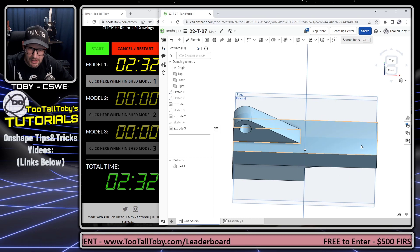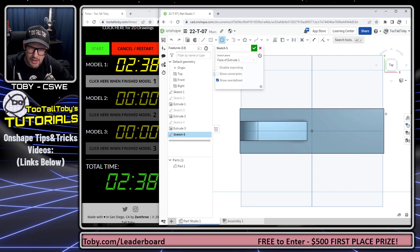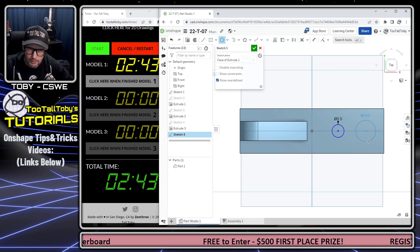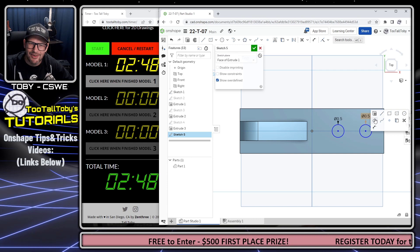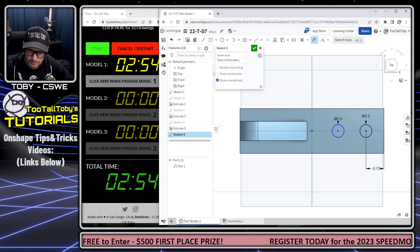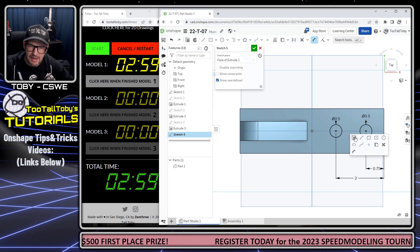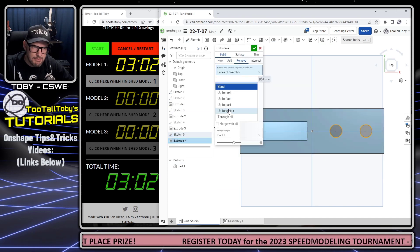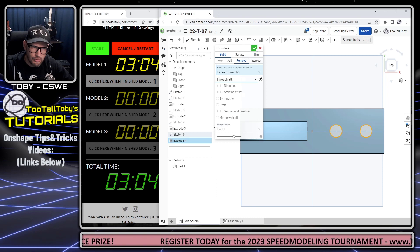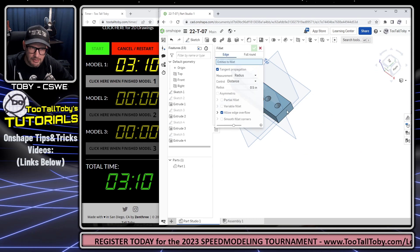This model is really coming together quickly. Let's go to this face, begin a sketch, and orient our view normal to it. I'm going to create a circle with a diameter of 0.5 and another circle with a diameter of 0.5. I'll add a smart dimension to this location at 0.75 and a smart dimension to this location at two inches. We're going to take that sketch and jump into extrude, choosing Remove, and that's going to go through all.